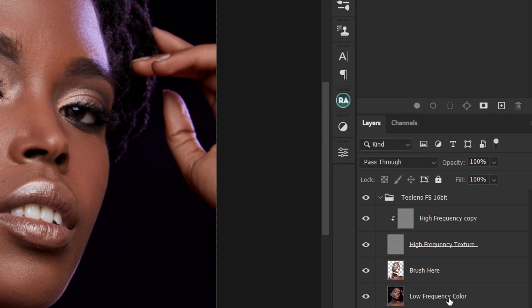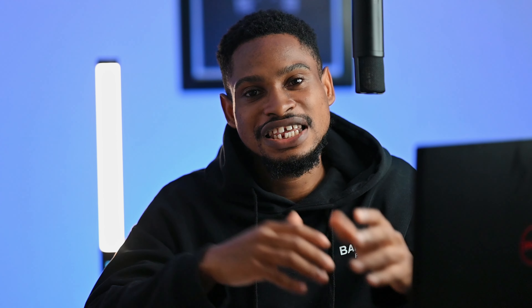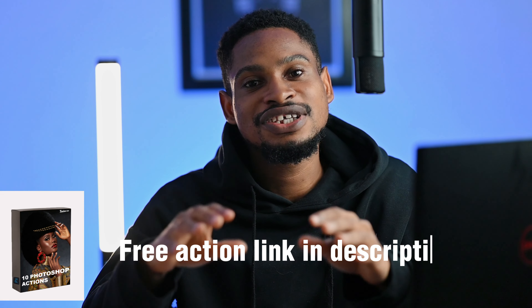Imagine you want to do frequency separation — you know how many steps it takes. Before you create two new layers, separate the texture from the color, add Gaussian blur, go to Apply Image... this process for creating a frequency separation action is just too much. Doing it from scratch will take approximately 4 to 5 minutes. Imagine doing that for 10 images — you're going to spend hours just on frequency separation.